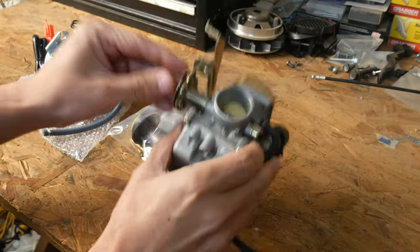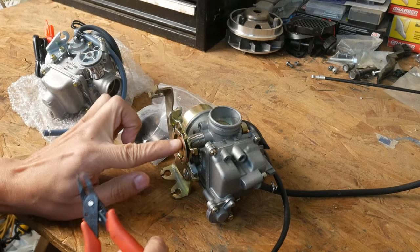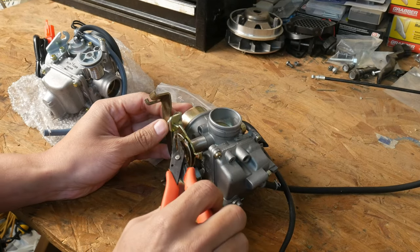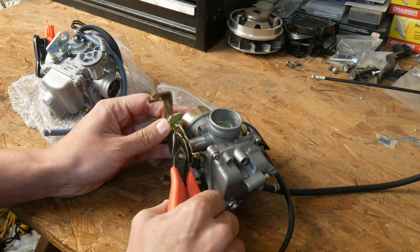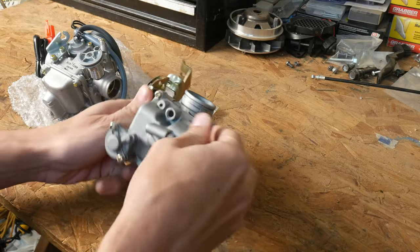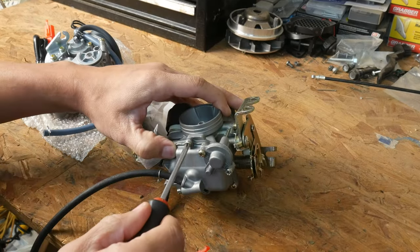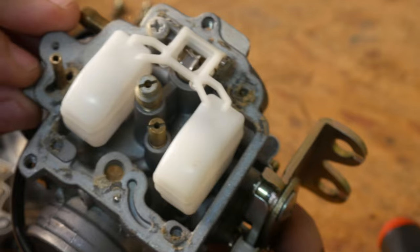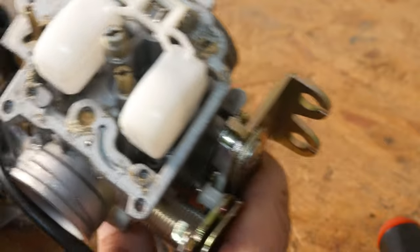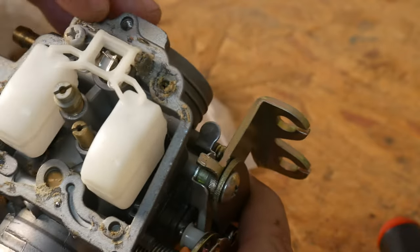I have my old carburetor right here. It has a little bit of damage — you saw in the disassembly that this piece was slightly bent, but it can easily be bent back into shape; the metal is very pliable. Taking off the bottom shows corrosion built up in this area and on the base inside, and I'm guessing that's definitely from running E85 last year during that experiment.